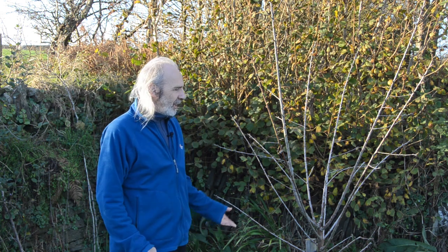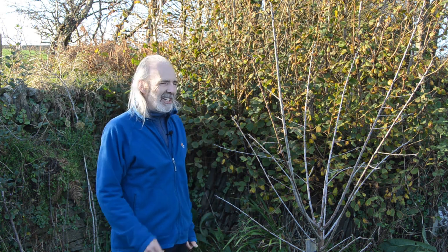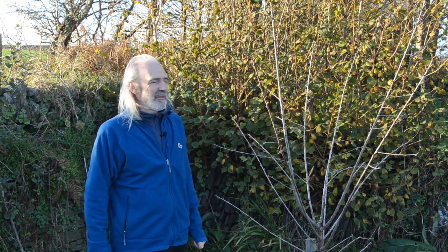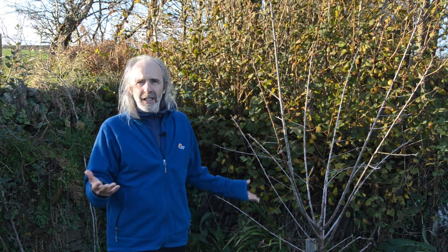There are a couple more things we've been thinking about. One is utilities, which is particularly significant here because this lawn area has a water pipe running across it. When we identified a place to plant a tree, we dug the hole and met a concrete thing where the water pipe was, so we had to move the tree. Bear that in mind, and also look above — if you've got cables running overhead and you're growing a tree that might get quite big, in time you might have problems with the tree fouling the cable.